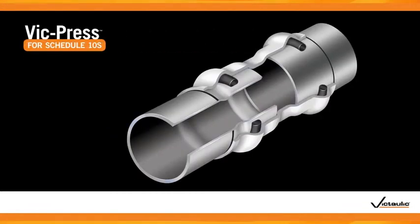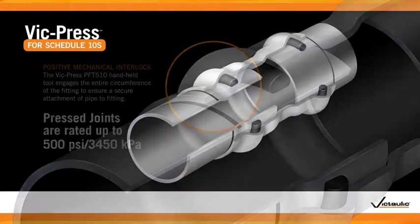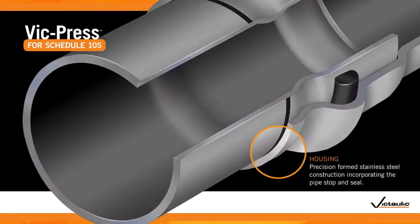Unlike other press-to-connect systems, VicPress couplings, valves, and fittings are pressed to create a positive mechanical interlock, creating a 500 PSI joint. Available in one-half through two-inch sizes, VicPress system components are manufactured using Type 304 and Type 316 stainless steel.